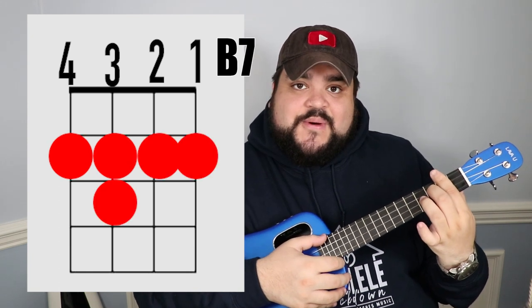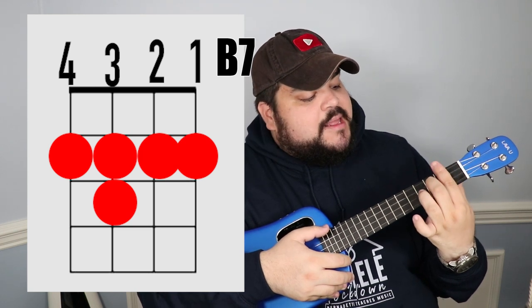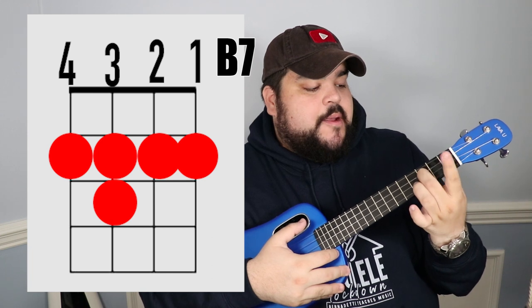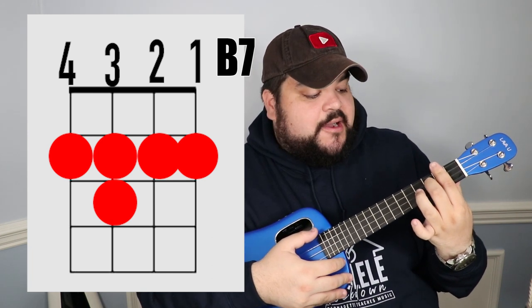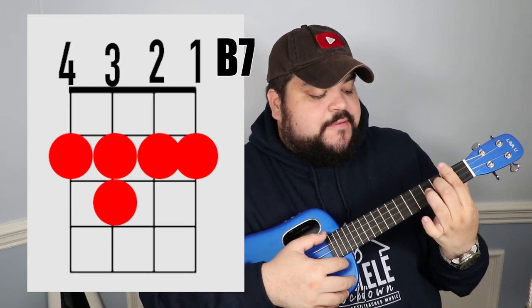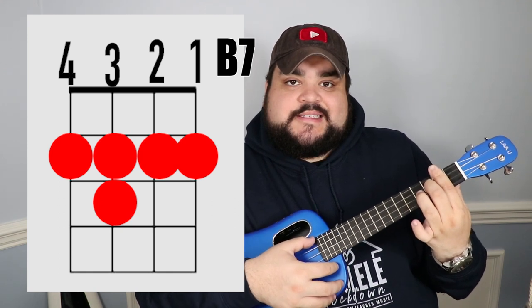The next chord is the B7 chord. Take your pointer finger and lay it over all four strings on the second fret — pressing down across all four strings. Then take your middle finger and place it on the third string at the third fret. It should sound like this.